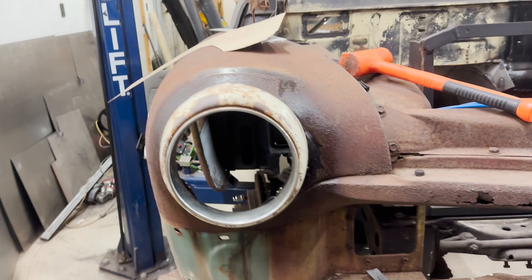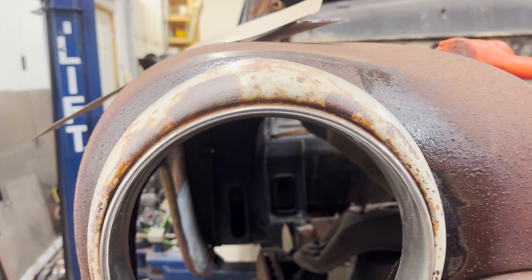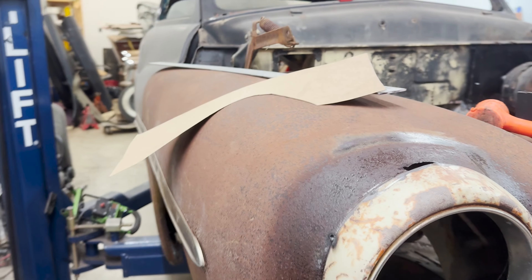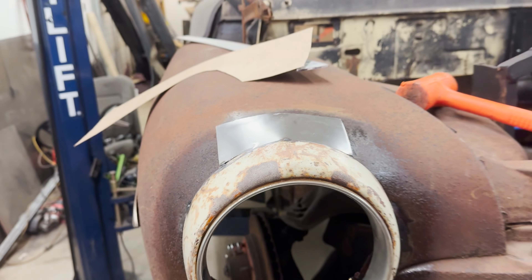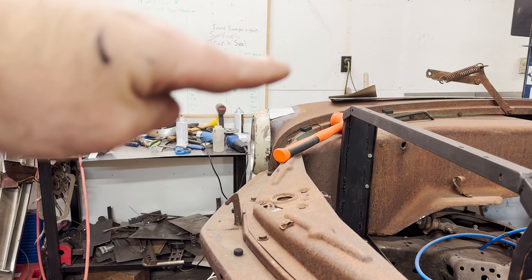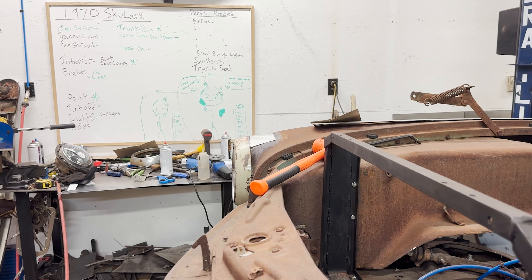I stood back, took a look at it for a while, and made sure that I liked the way it looks. Your car is going to be much different than this. I have a peak in these headlight rings — they're just slightly peaked up, which is kind of the look I'm going for. I had that piece of sheet metal sitting up on top so I could stand back and get a visual of whether I like the way it comes down, keeping the roundedness of the fender and coming out to the headlight like that.